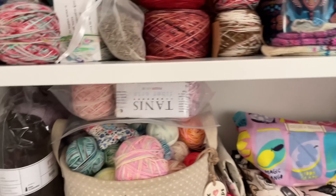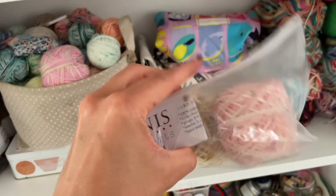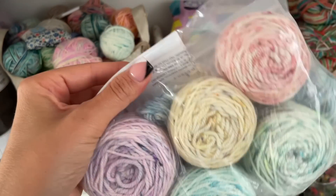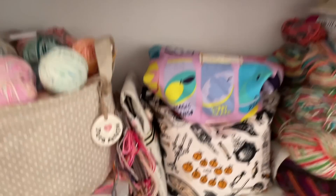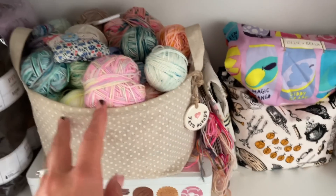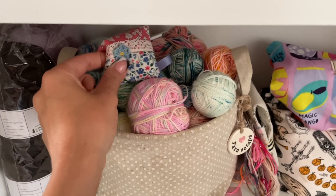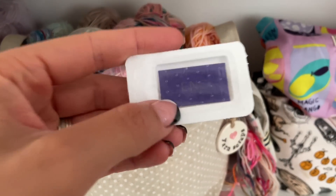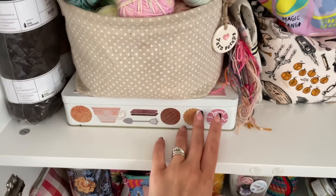I've got a basket here — this gorgeous yarn was in my package from my friend Nikki. I've never tried any of the Tannis Fiber Arts yarns, and they're really pretty. In here, as it says on the tag, it's yarn scraps. I've got lavender bags around and some little moth repellents in here as well just to keep the moths at bay.